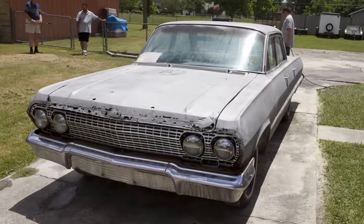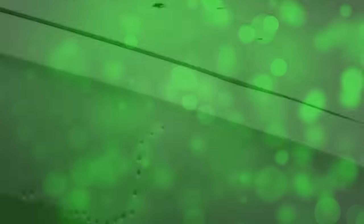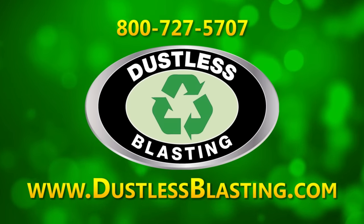The Dustless Blaster can help you make money faster than ever before. Call us to see which model is right for you. Financing is available.